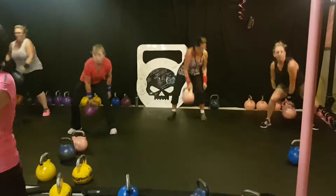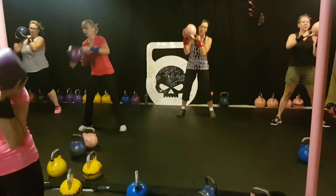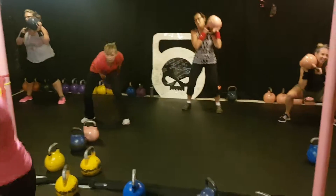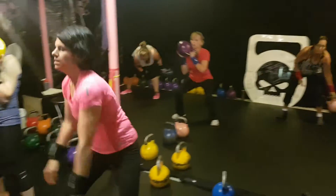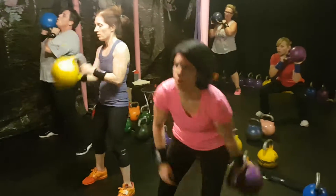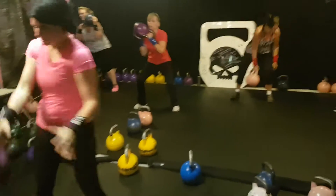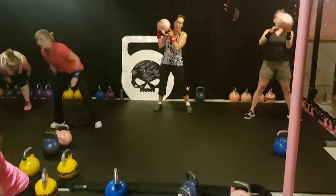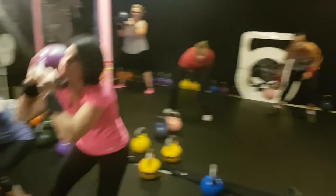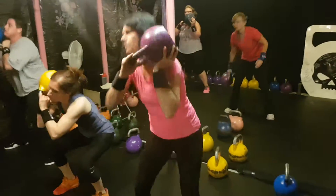Awesome ladies! Nice, good squats, come on. 15 seconds. Awesome. Almost done ladies, keep going, keep going — 5, 4, 3, 2.